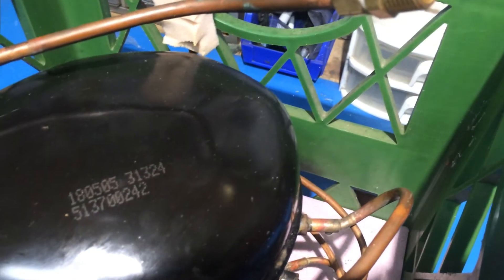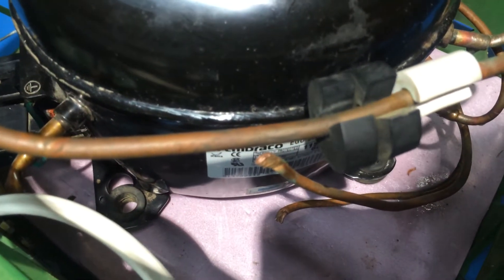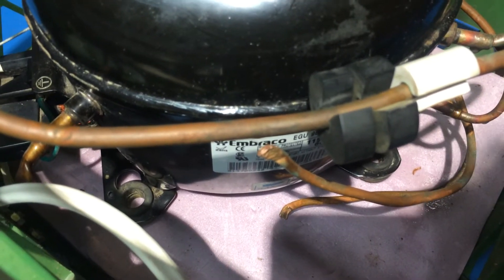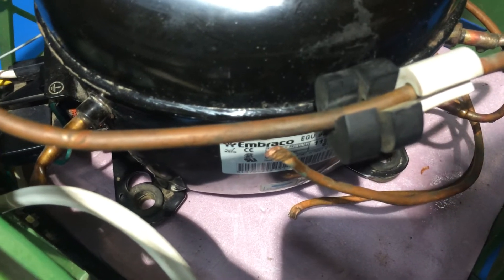This came out of a freezer, so we had two lines down here that are for the oil cooler, which I just clamped off. I will end up clamping them shorter and putting some solder on there as well.